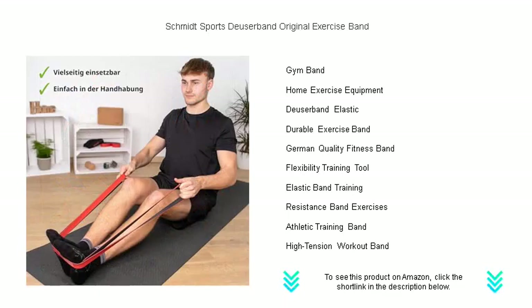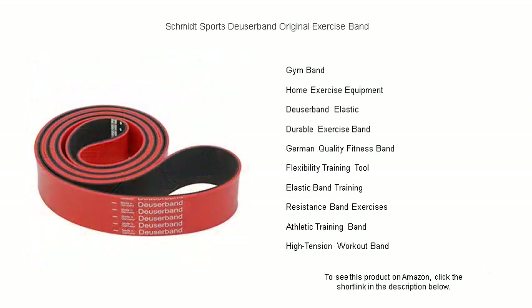Don't miss out on this classic fitness accessory that has stood the test of time. Order your Schmidt Sports Dooser Band Original Exercise Band today and take the first step towards a fitter, stronger you.